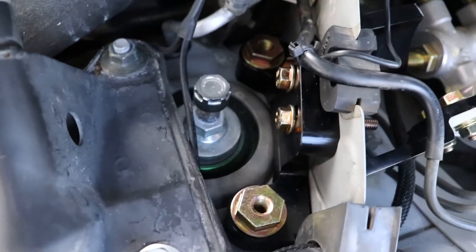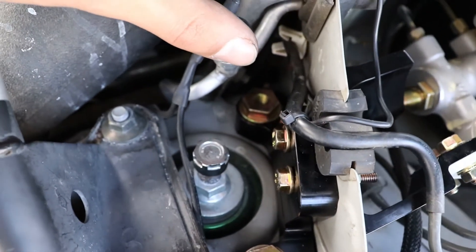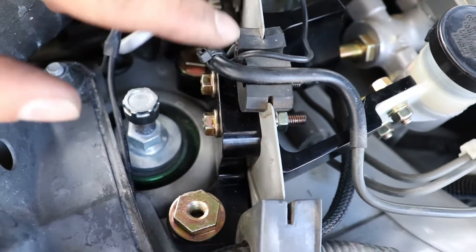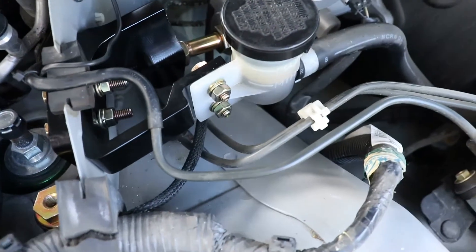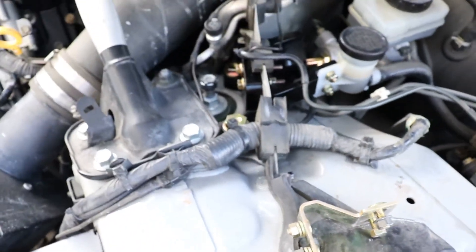All in all it was maybe 30 minutes to put it on, if that. The hardest part was just getting it to fit in there, because you have to be really careful — if you mess up your AC line or your brake line, you have no brakes. I hope it's worth it. We'll update in a couple of weeks to see how I like it.